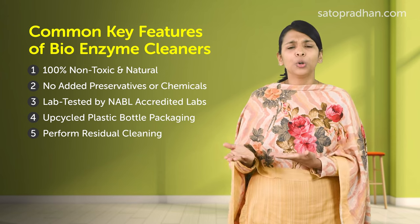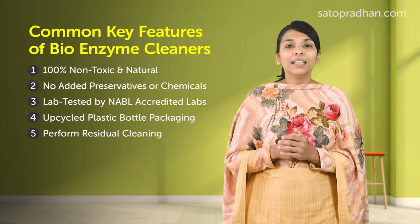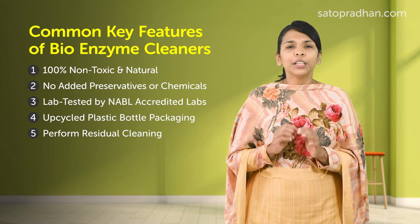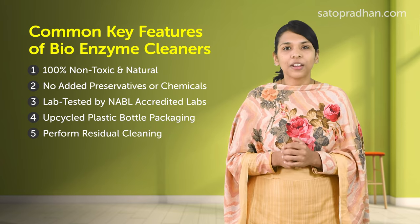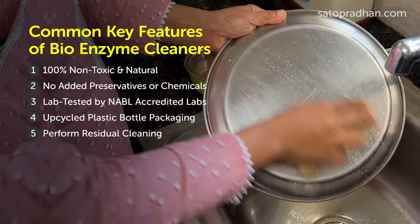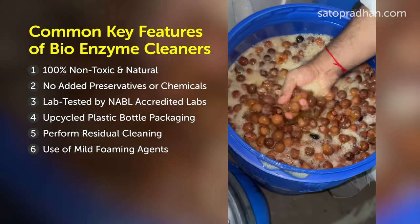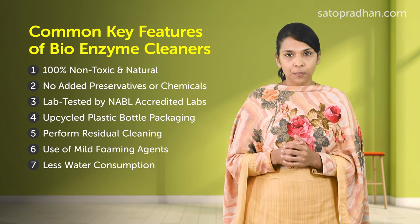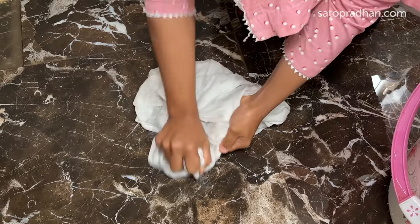They perform residual cleaning — this is a characteristic of all bio-enzymes. Your job ends after washing clothes or utensils, but these enzymes continue their work even after that. If immediately after using them your tiles or clothes are not completely clean, there is nothing to worry about. With regular use of bio-enzymes, over a period of time, you will see a significant difference in your home's cleanliness. Compared to chemical cleaners, foaming is slightly less, because instead of chemical-based surfactants, natural and mild foaming agents are used, which are safe for your skin and health.